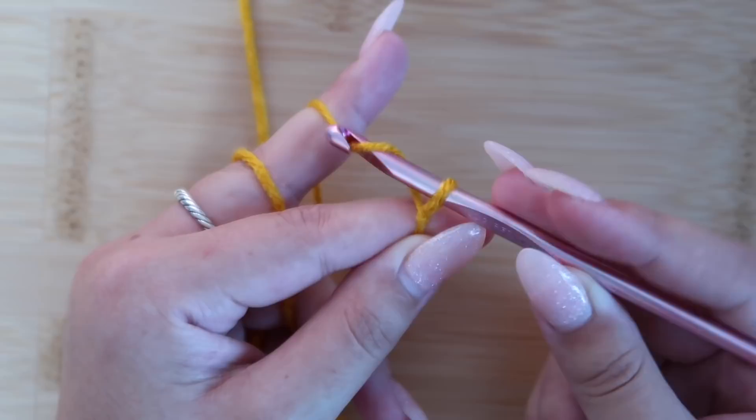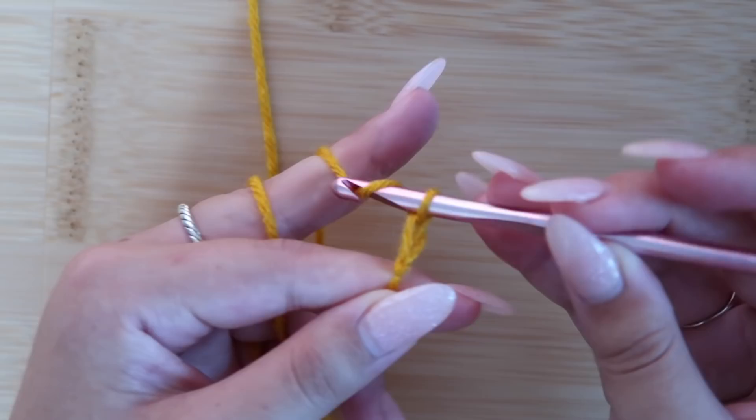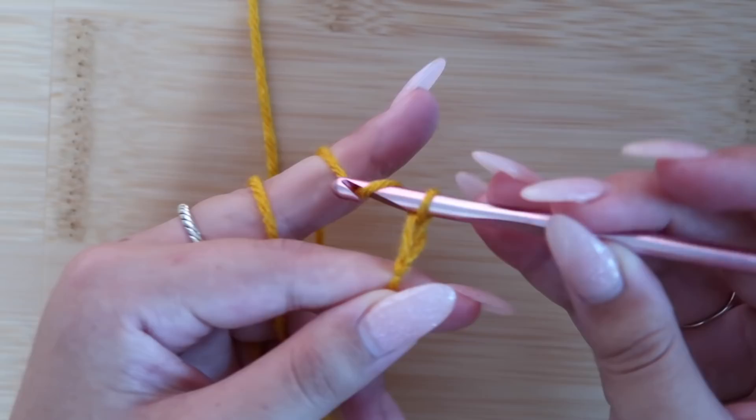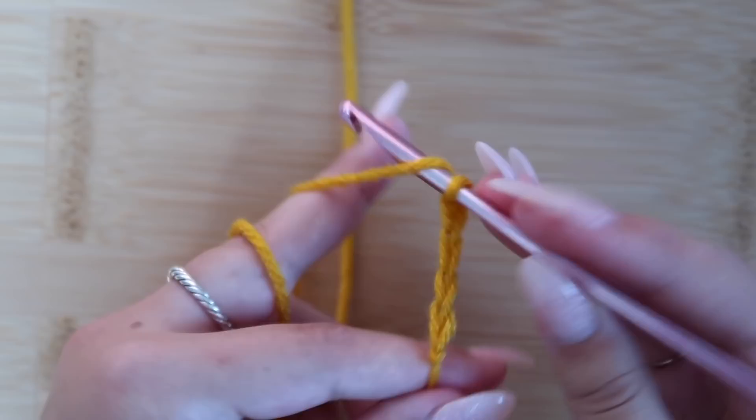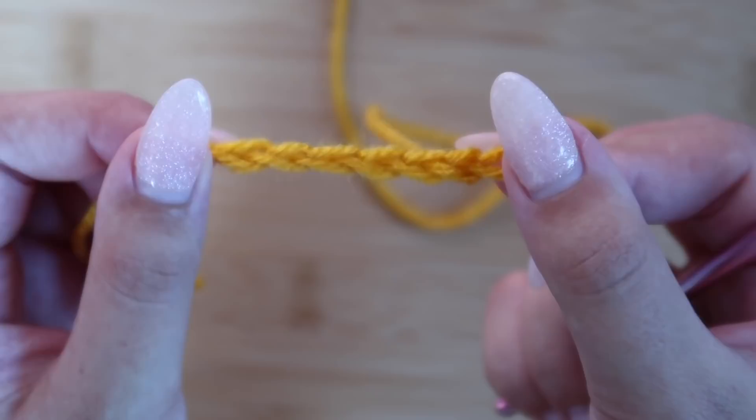To make a chain, you already have that slip knot on your hook. You're going to yarn over — just grab some of your working yarn with your hook — and pull it straight through that loop. Do that however many times the pattern calls for. It's important to remember that the loop on your hook does not count as a chain. Here you can see I have four chained, now five chained, not including the one on my hook. If you want further explanation, make sure to click on the playlist linked down below.